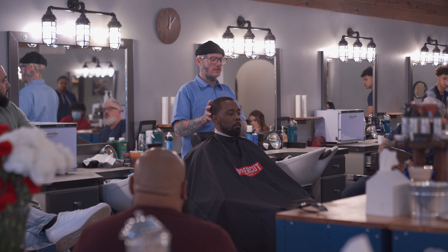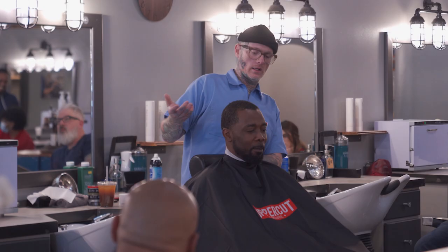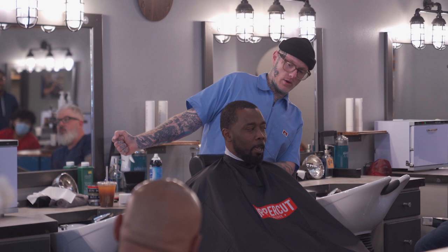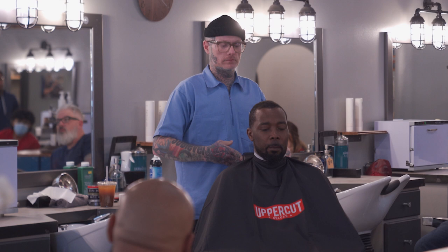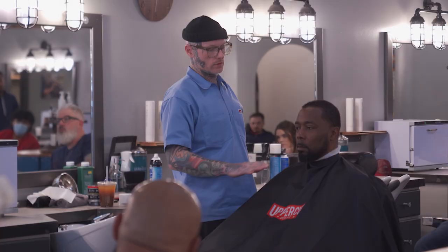I want you guys to take a closer look at his hair. He has waves under there. He didn't brush today — don't even try to tell me you did. The last person to cut your hair went with the grain. You see the light spots here? It's not because they did a bad job on the haircut. It's because you didn't go against the grain.